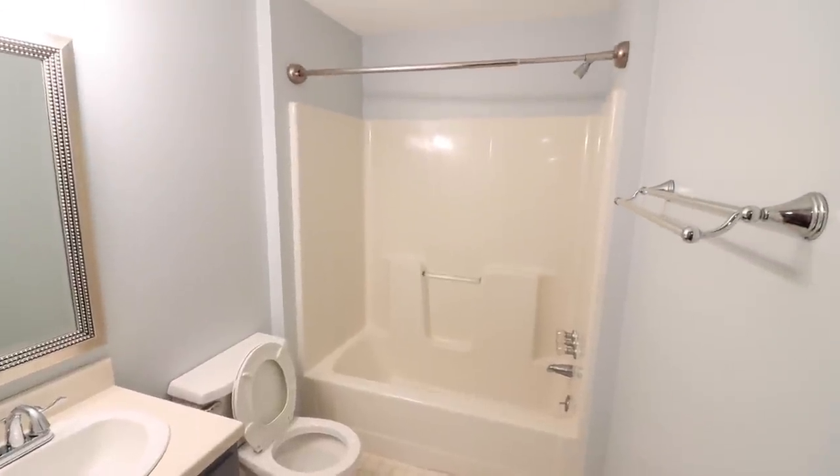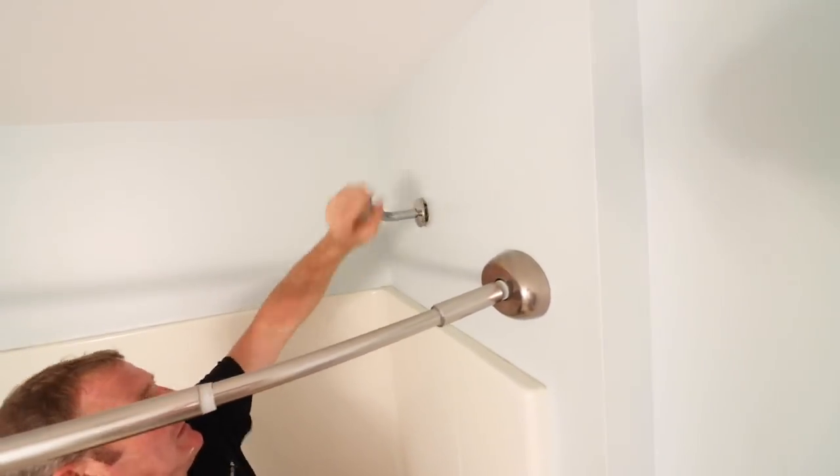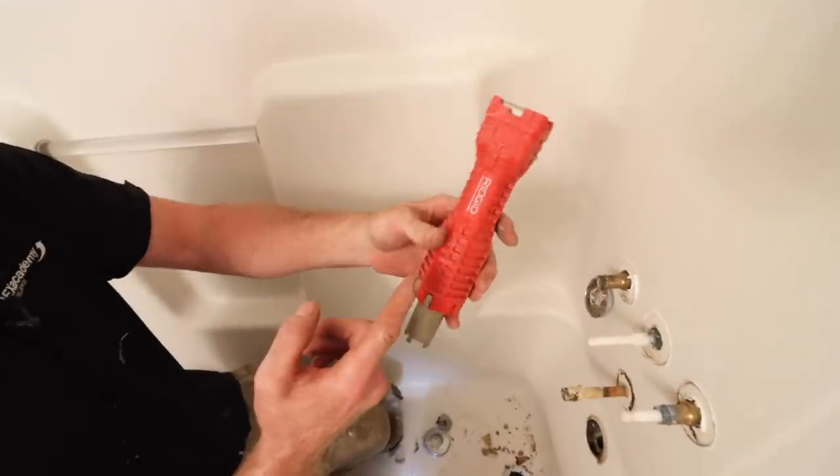Removing a one-piece tub surround doesn't have to be hard — in fact, it can be easy. The best thing you can do is remove the shower head, then move on to remove your rough-in valve and your tub spout, and then the overflow if you've got a tub.